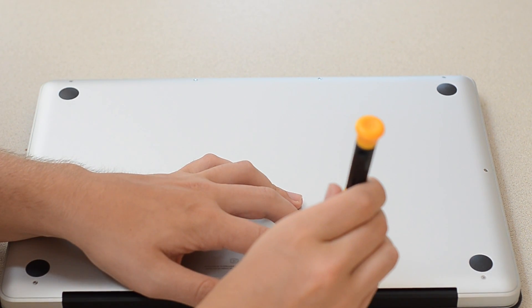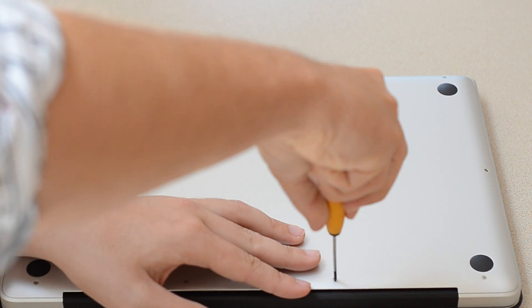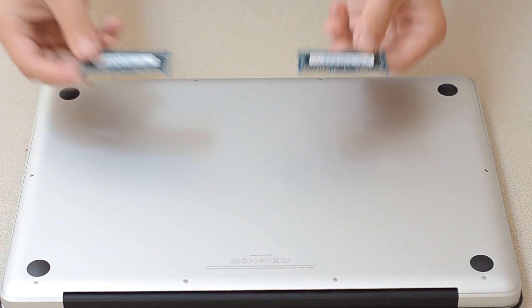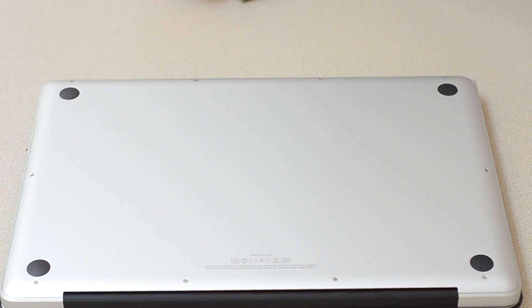Always keep your old RAM — the RAM that came with it, the stock RAM. If you're going in for repair, Apple may or may not say, hey, you don't have the stock RAM, you might have installed it wrong. It's pretty hard to screw up.